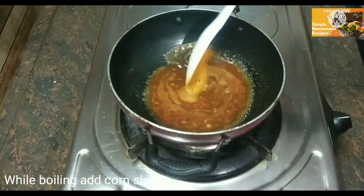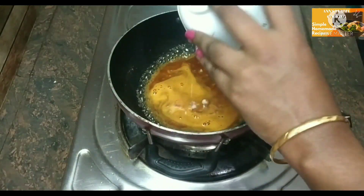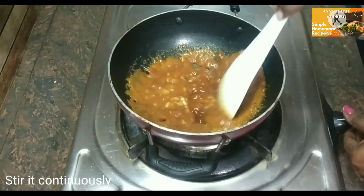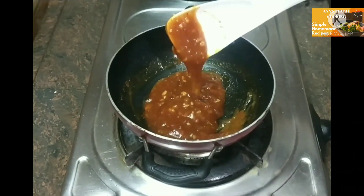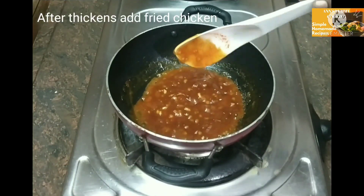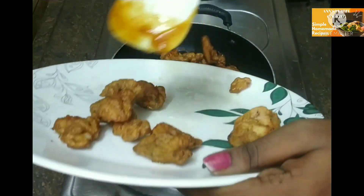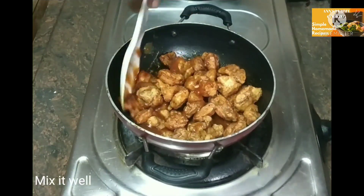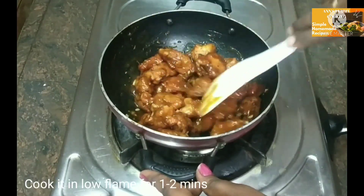We have to cook the corn flour. Add the corn flour and mix it with a fork. Cook for 1-2-3 minutes, mixing well. See how thick it gets. On low flame, we will cook for 3 minutes.